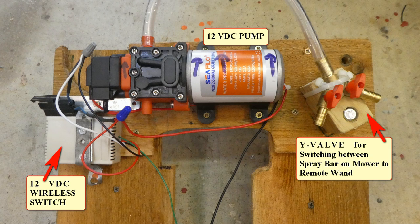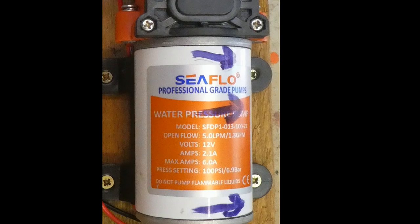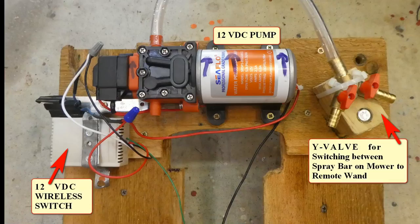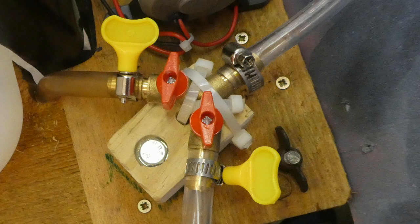Now back to the components on the platform. On the left is a wireless switch, which I will detail later. In the middle is the 12-volt pump — it's a Seaflow Model 22. And on the right is the brass two-way shut-off valve. The shut-off valve allows you to select the spray bar on the back of the mower or a remote spray wand.